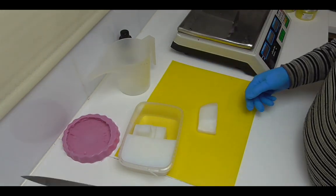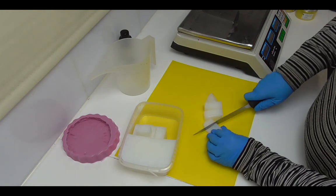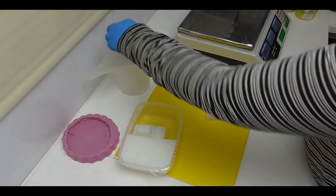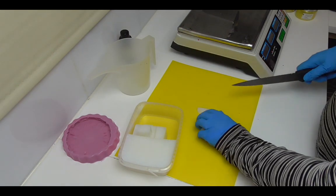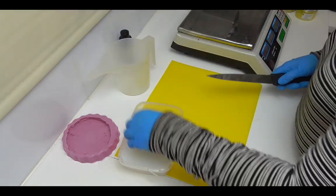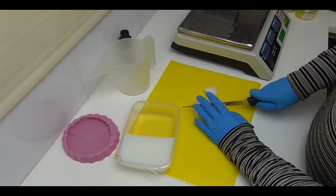Whenever I do my embeds I always make sure I melt down enough soap to do all the embeds at once, so I can make sure they're the same color the whole way through. I'm using Stevenson's No Sweat Clear melt and pour — I'm just going to chop it up into small squares, pop it into my measuring jug, weigh it out, then microwave it in short 30-second bursts until melted.